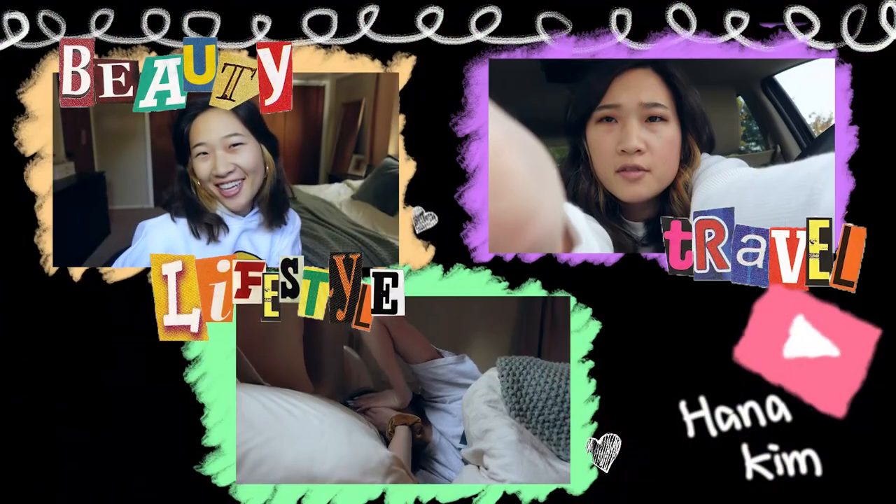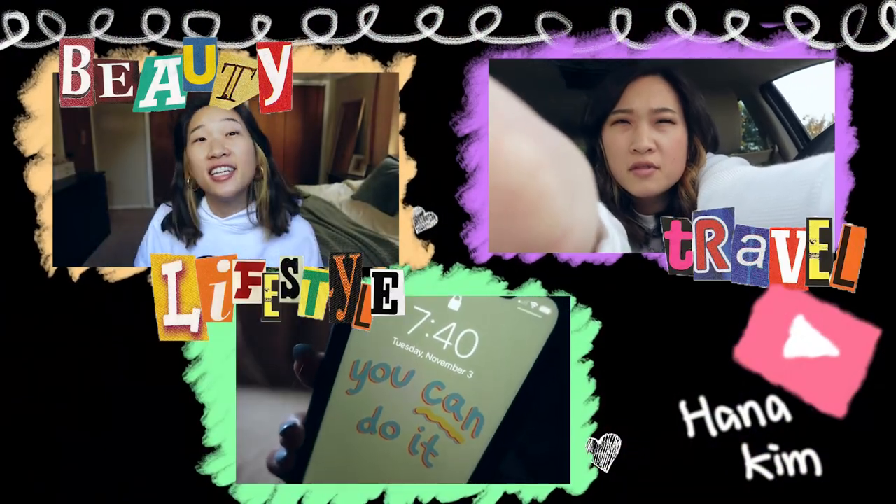Hi everyone, my name is Hannah. I have a channel here on YouTube and I make beauty, lifestyle, and travel videos. I'm super excited to be working with Glowish today to be trying out a product that I'm so stoked about.